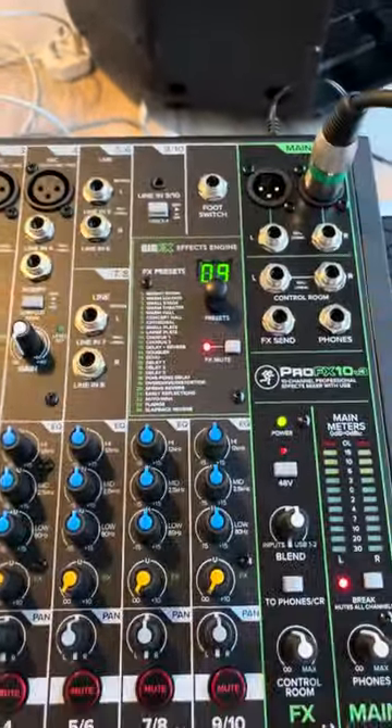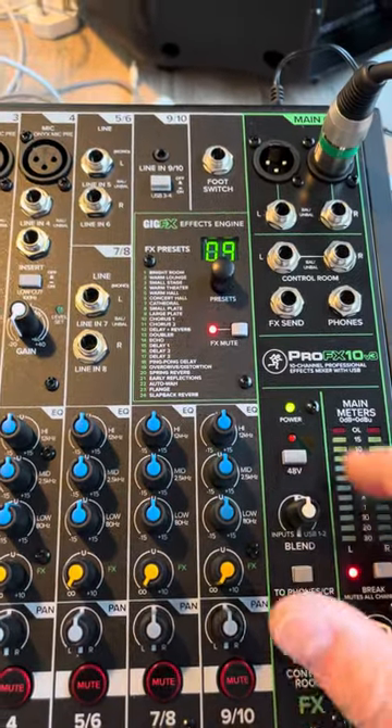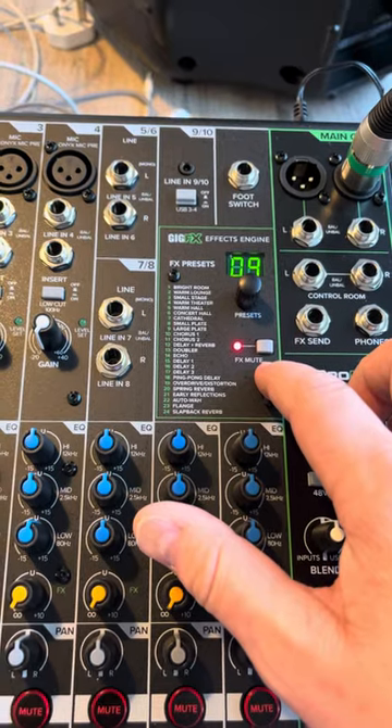The problem is, when I unmute this, I will get a background hiss. And if I want to use the FX, I get a horrible hiss — really bad.